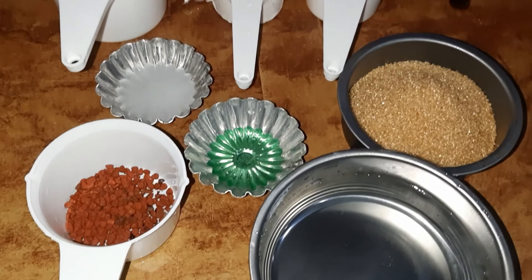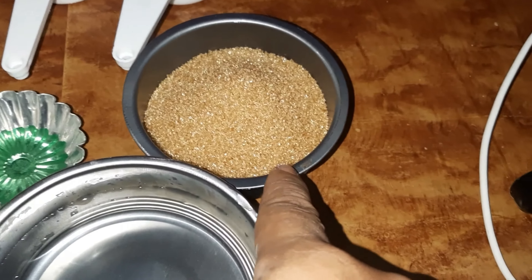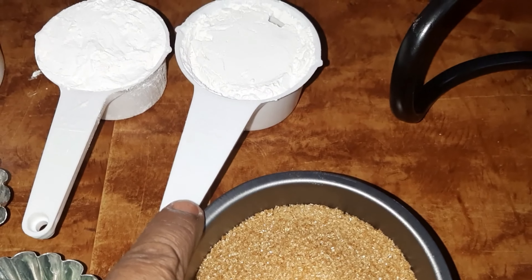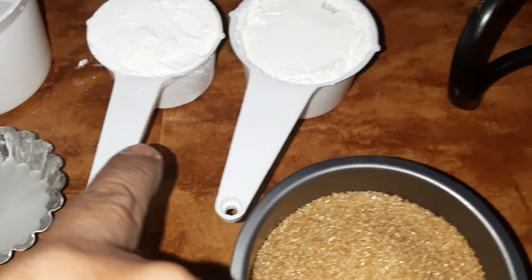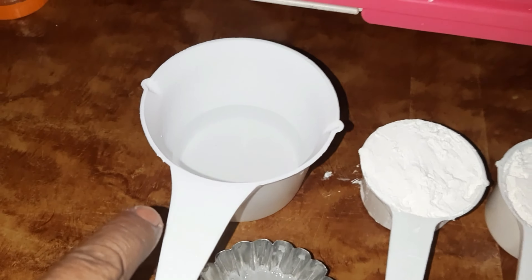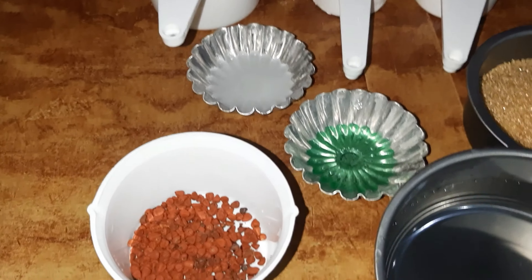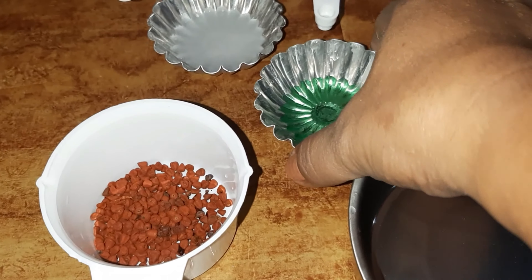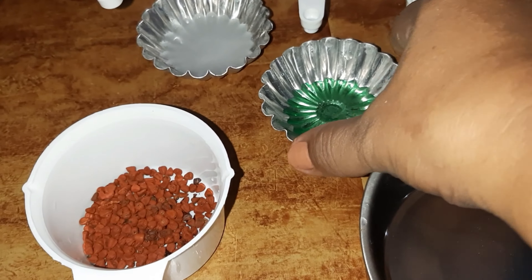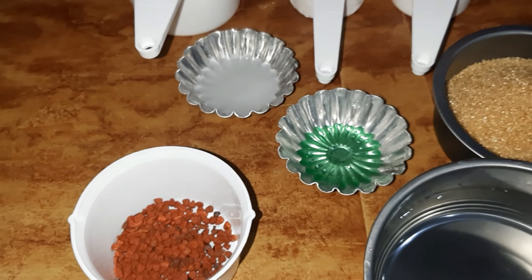Ang ating mga ingredients ay 3/4 cup of water, 6 teaspoon ng brown sugar, 1/4 cup of cassava starch, 1/4 cup of all-purpose flour, at kailangan natin ng teaspoon ng hot water, at 1 teaspoon ng anato seed, at one-half teaspoon ng pandan, at one-half teaspoon ng ating lime water.